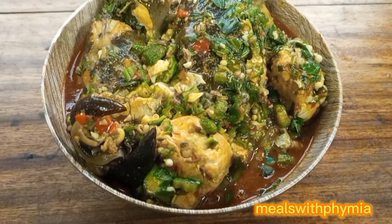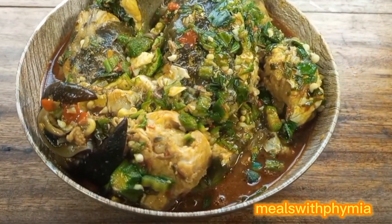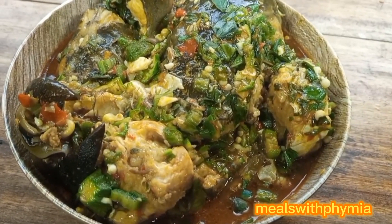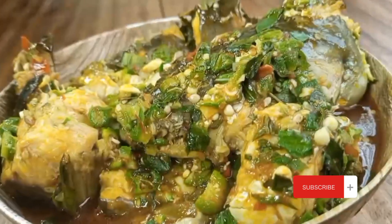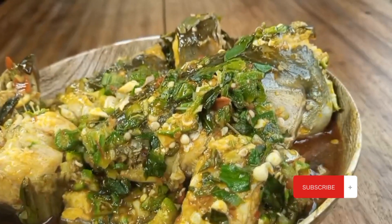Let me know in the comment section if you will be trying this recipe, or if you've ever cooked this soup before. Please do not forget to like, subscribe, and comment. Bye for now, bye guys!